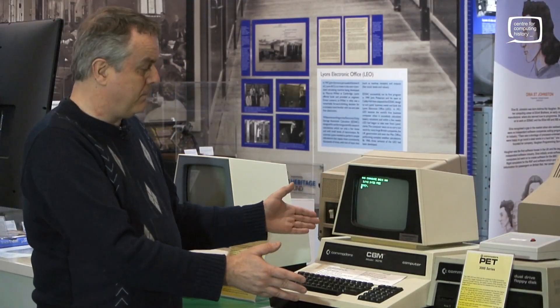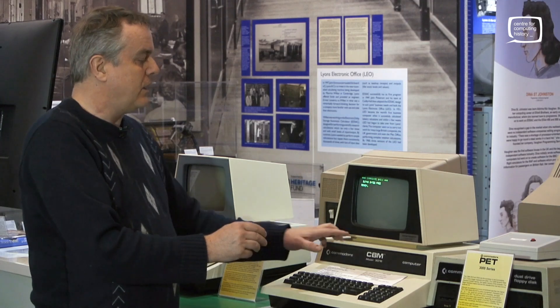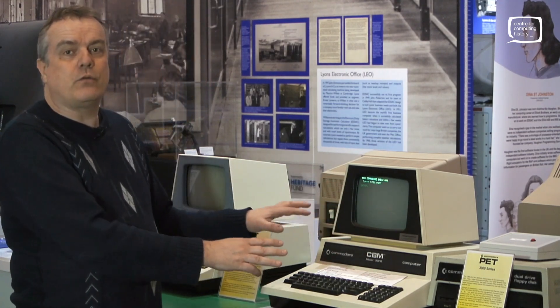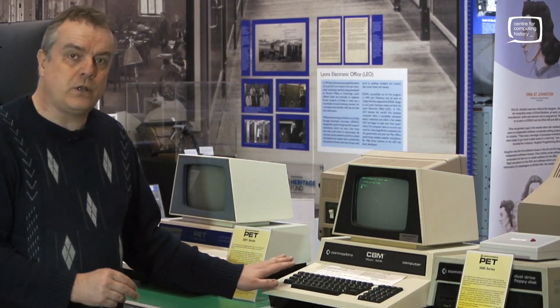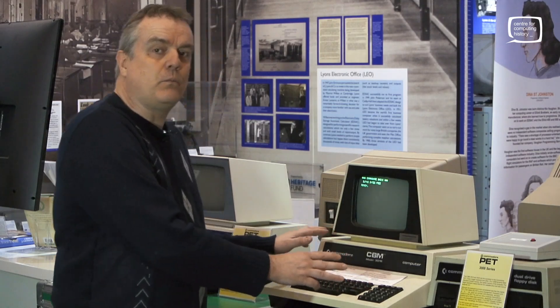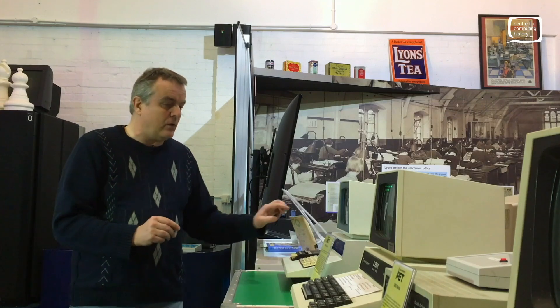The 3000 series — so we've got a 16k version and a 32k version. This is actually a little bit of a cheat: someone has put a 32k board in this one even though it says 16. It's got a proper business keyboard, unlike the little horrible chiclet keyboard we've got over here, and this is actually the same motherboard as in the last iteration of the 2001 series — the 2001 N board is in this machine.